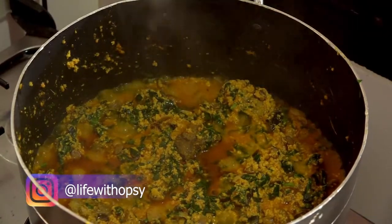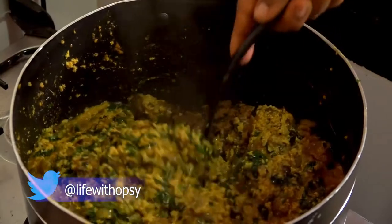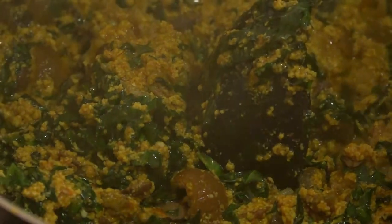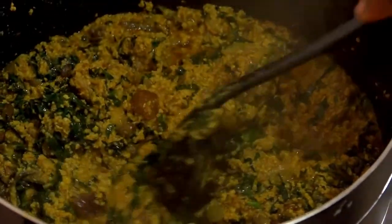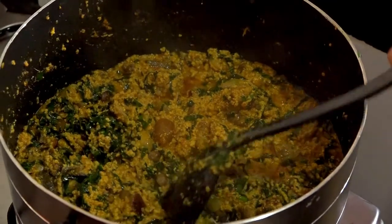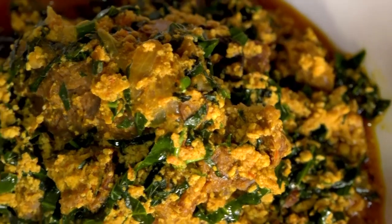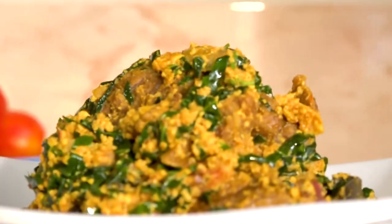My Egusi soup is done. This is my most preferred method of cooking Egusi soup. Just take a look at this goodness — my vegetables are still very green and my soup is ready. I'm salivating already! What would you have this Egusi soup with? Please let me know in the comment section. I want you to give it a try and let me have your feedback on it. This is my favorite. Bye guys!